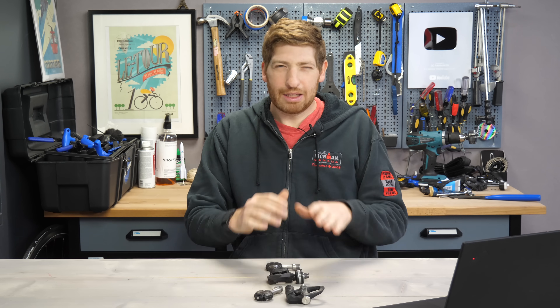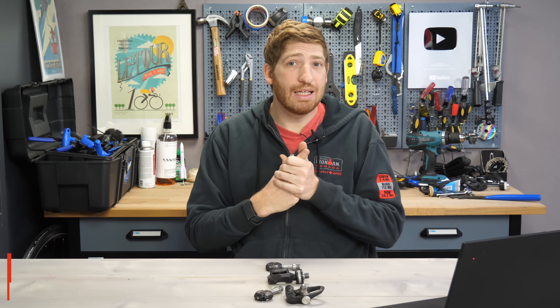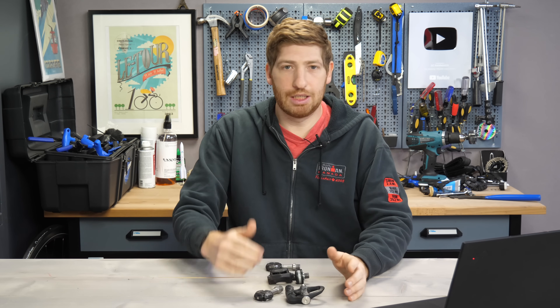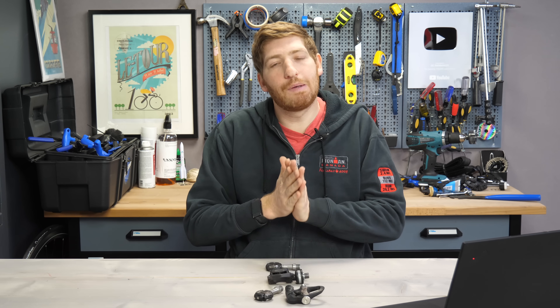If you're finding this video interesting, consider subscribing — there's plenty more sports technology stuff coming up that you probably won't want to miss. So let's talk about the four to five core things I think people are going to be asking about. Number one is accuracy — will it be accurate? There's claimed accuracy and then there's actual accuracy. My bet is claimed accuracy will be plus or minus 1% to plus or minus 2%, pretty much the industry norm. But actual accuracy is going to be much tougher.